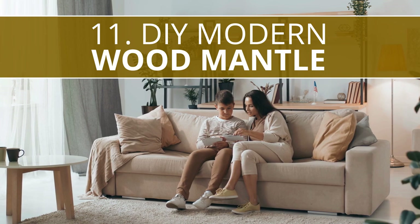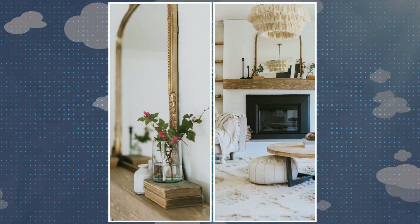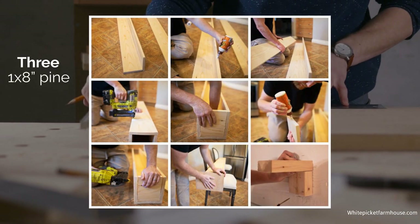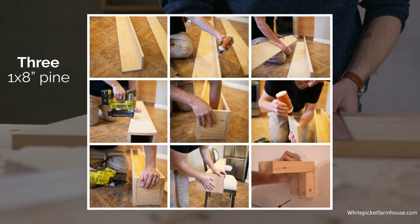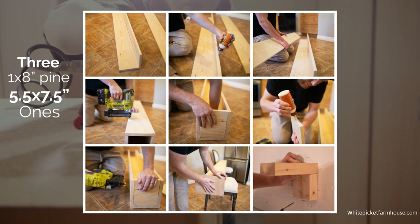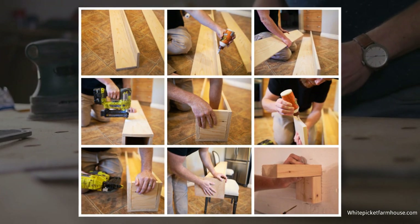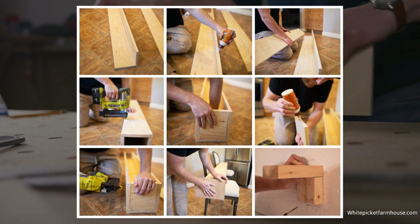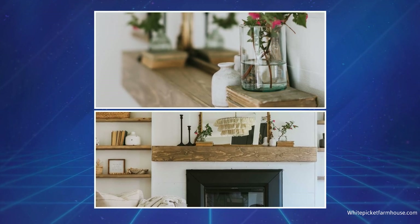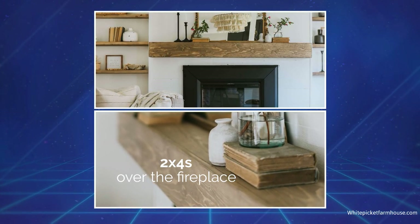Number 11: DIY Modern Wood Mantle. A potentially great addition atop a contemporary fireplace is this easy DIY modern wood mantel. Start by cutting three 1x8-inch pine pieces to the length you want — they will form the top, front, and bottom of the mantel. Join them with glue and brad nails. Cut small 5.5x7.5-inch ones and attach them flush to the mantel's ends after sanding all the outer surfaces thoroughly. Glue a matching wood veneer on both ends to hide the joints — it does not darken like wood putty and provides a more solid wood appearance. Install two L-shaped mounting brackets made with 2x4s over the fireplace, ensure they are level before you slide the top of the mantel over them and screw it in place.